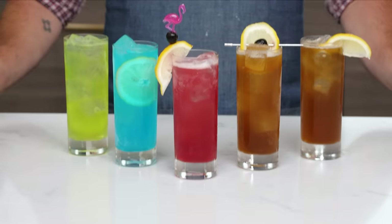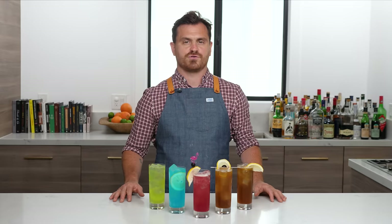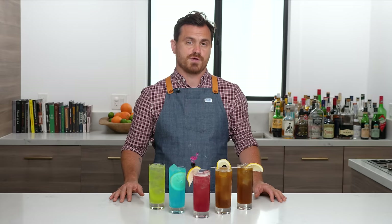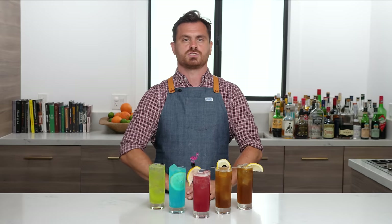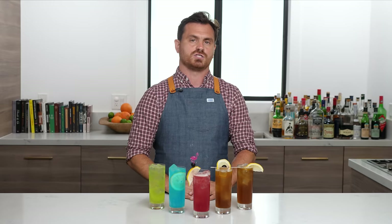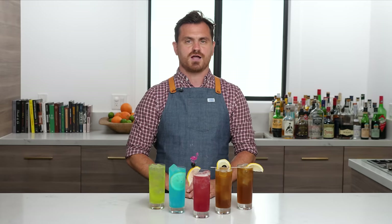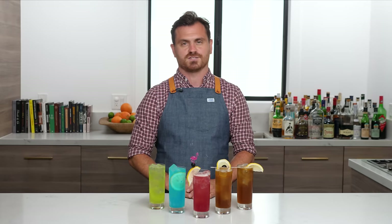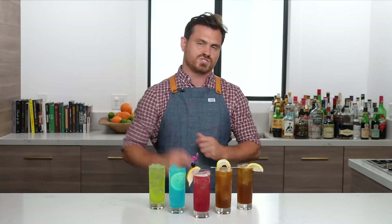So there you have it — the Long Island Iced Tea and its most iconic variations. Truth be told, there are at least another five variations on the Long Island, which I may reserve for another episode, but these ones are the iconic Long Island Iced Tea and its most sought-after variations. Until next time, guys, stay cool. And if you like our channel, hit like and subscribe, and check us out on Patreon — we've got some good exclusive content going on there. Patreon.com slash The Educated Barfly. I will see you then.